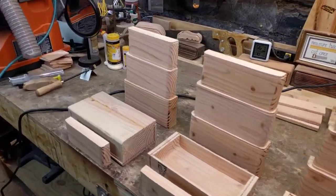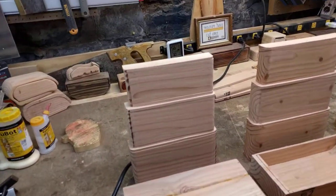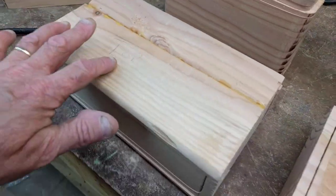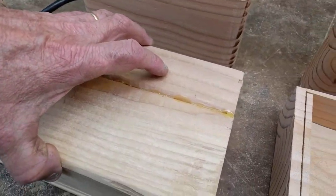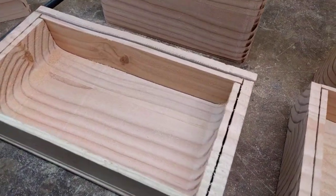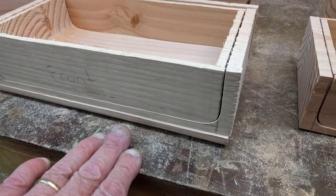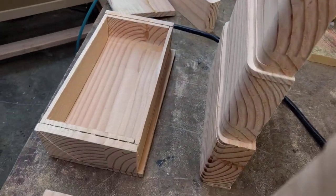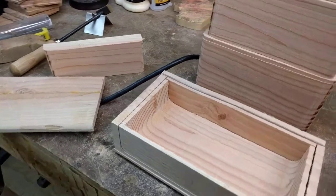Essentially, what we're looking at here is — in this case I glued up some four-by-four blocks and then cut it to a specific measurement. Let's lift the top piece off and you can see the inside, which is going to be the drawer. Here's the drawer that comes out like this, and then you have the bottom. These are all separate pieces, and then you also have the back piece.